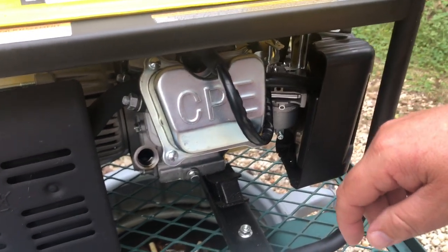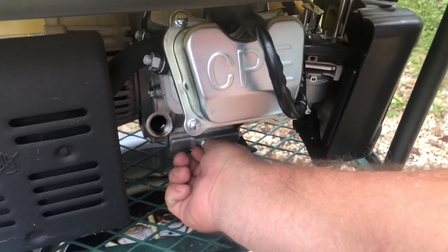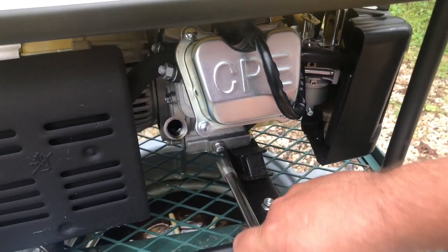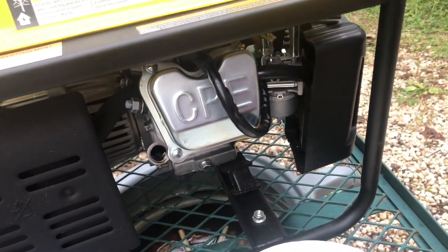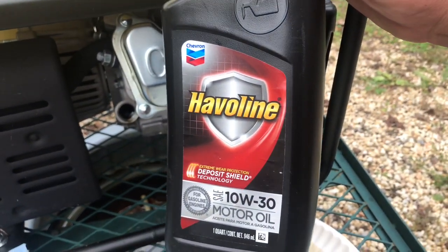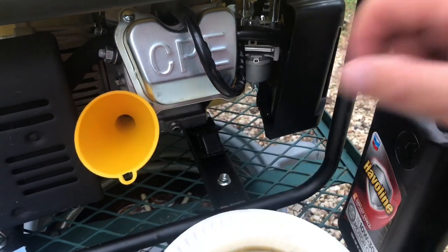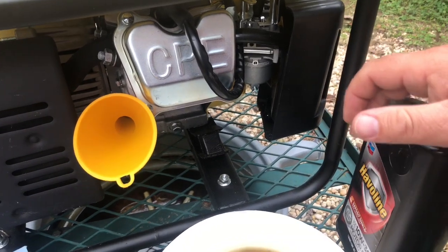Now it's time for me to get the oil plug in. I've got it going in here — got to tighten it down. This particular Champion generator, and all Champion generators, use 10w30. I'm using Haviland 10w30. They do give you a special funnel to go in there and that makes it a whole lot easier. I'm going to go ahead and pour this — I'm having to work with one hand — and I'll get back with you in just a second.